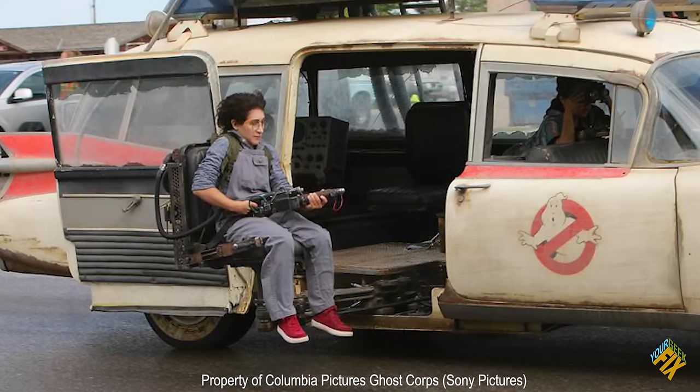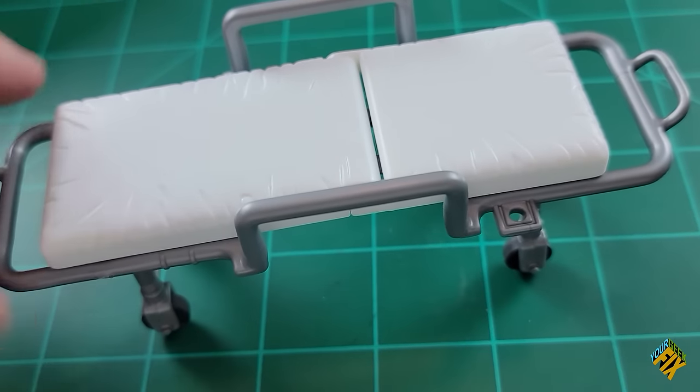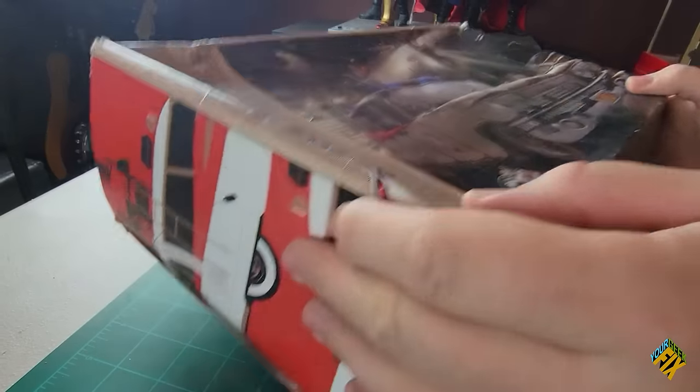One thing I also noticed about this model is that there is no tint on the windows. By looking at reference photos and watching the review by Adam Savage, there is definitely some tint still left on the windows in the movie — it's just been cracked off. So I got some very light tint to put on and give that crackly look. I also found a 1/18 scale gurney, which I plan to make look more like a proton pack carrier. I also got some paints and other things I'll talk about later.